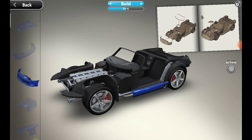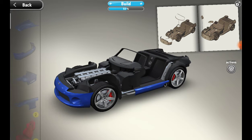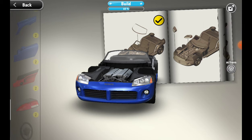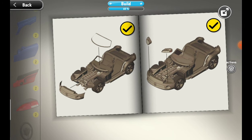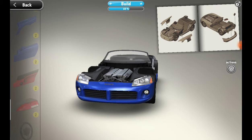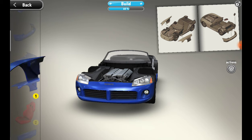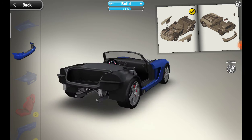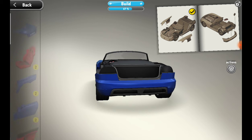Now we need the front of the car and the glass. There we go. Now we need the headlights — one, two. This manual has become so big. Now we need these parts that go into the front. Then we need the back lights.